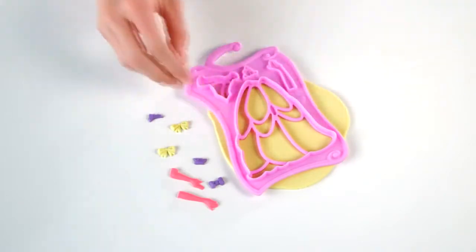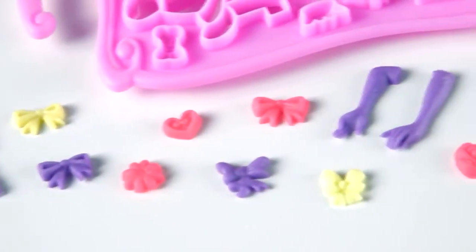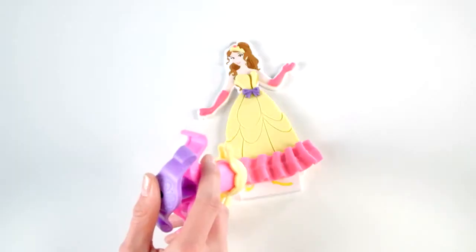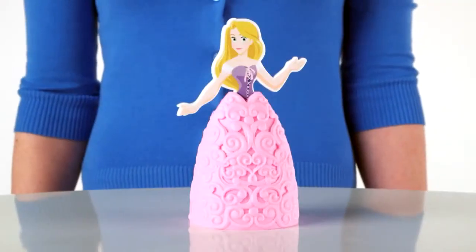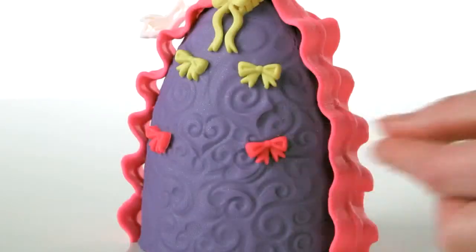Use regular Play-Doh Compound to create Play-Doh dresses with the dress plates and mold out additional accessories like bows, gloves, and crowns. Then use the extruder to add Play-Doh Plus ruffles and ribbons to your Play-Doh dress. You can even attach a 3D ball gown to your princess and layer on regular Play-Doh Compound and then add Play-Doh Plus details.